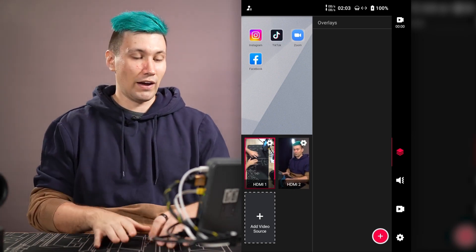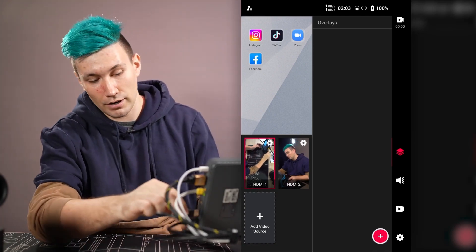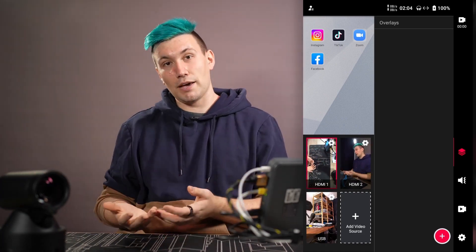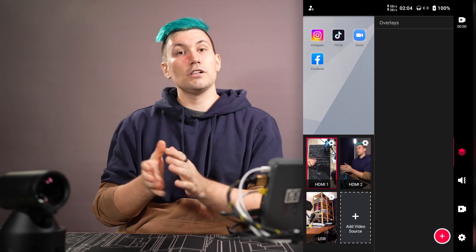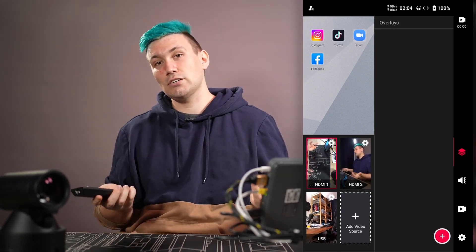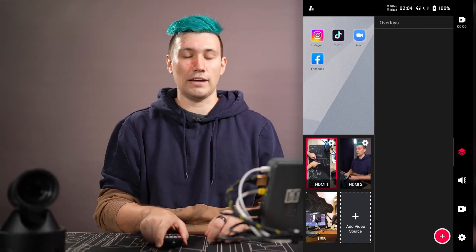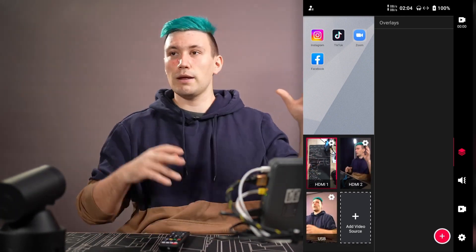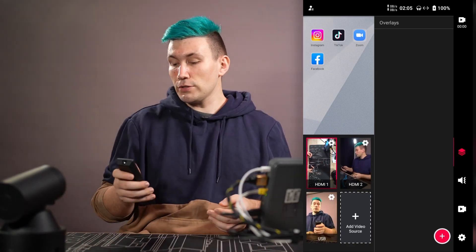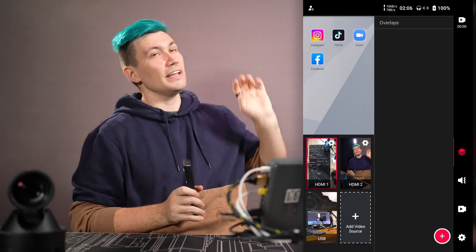Let's add a third camera — this time a USB webcam. I'm using the YOLOLIFE Verticam, a special USB webcam made for vertical video creation. It's a vertical motorized PTZ camera that can pan, tilt, and zoom. The coolest thing is that with the remote you can program presets and quickly recall them, which is very useful for framing multiple people during a live event. If you want to learn more about the Verticam, check out my review in the description or info card.